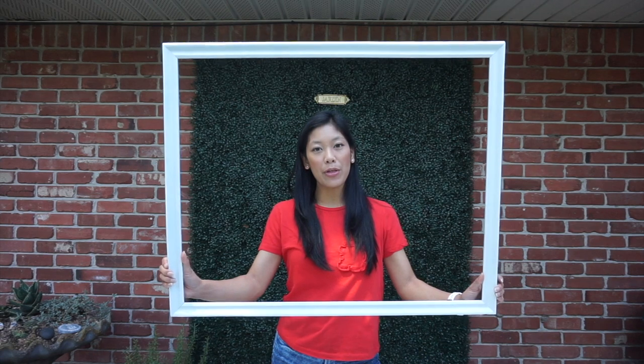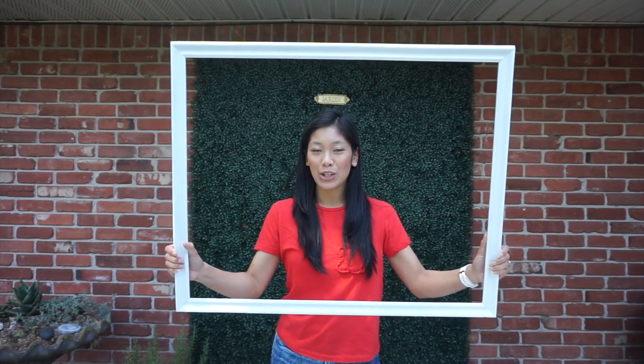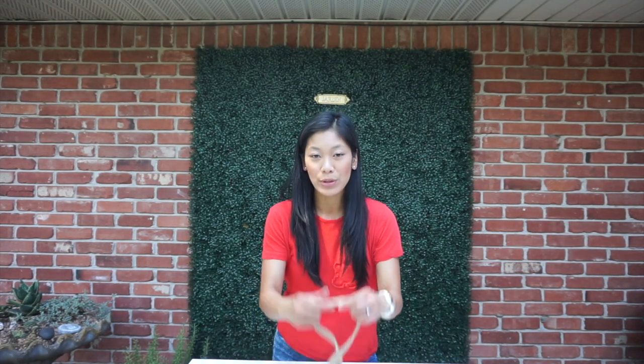Hey guys, we're back now, and I have my frame all painted. What I did was about three coats of spray paint, front and back. So next what we're going to do is put on the twine so that we can hang our pictures on it. What you'll need is your twine and a staple gun.